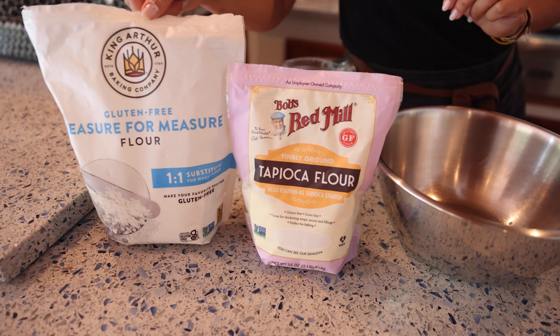Also, I'm going to add a pinch of salt — that's more than a pinch, but it's okay. Let's blend it.